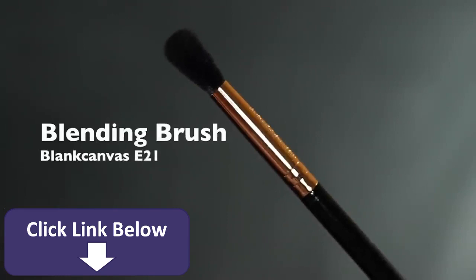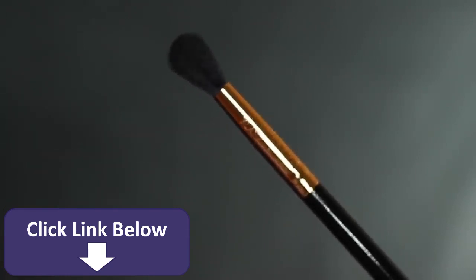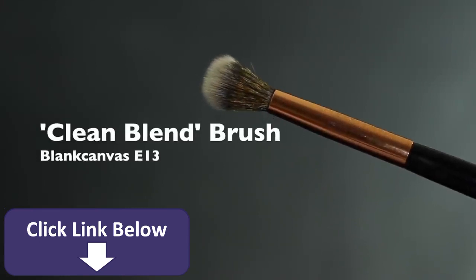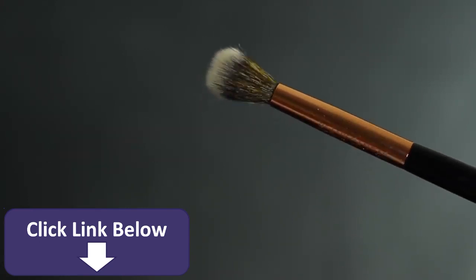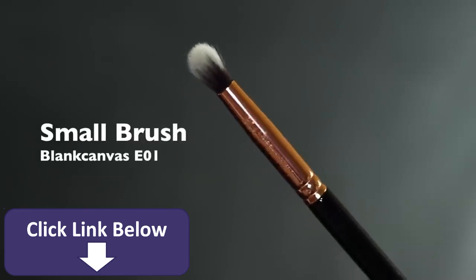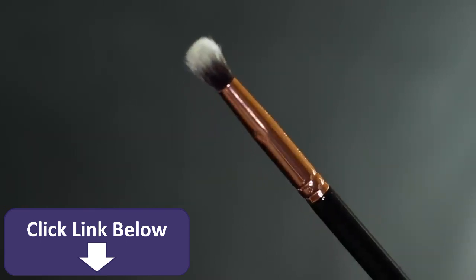For applying the eyeshadows you are going to need a blending brush, a flat brush, a clean or spare blending brush to give you that nice clean blend, and then a small brush for applying — whether it's a pencil brush, a flat brush, or a small blending brush. This one's my favorite.